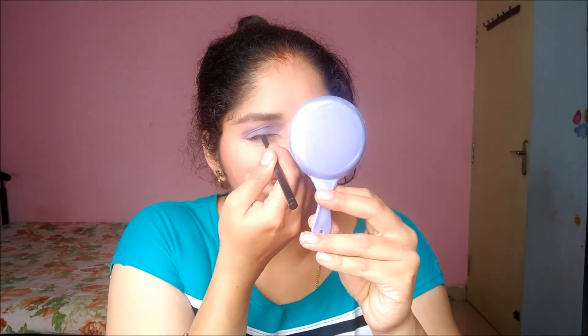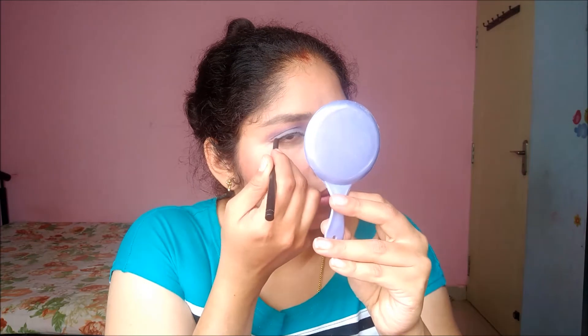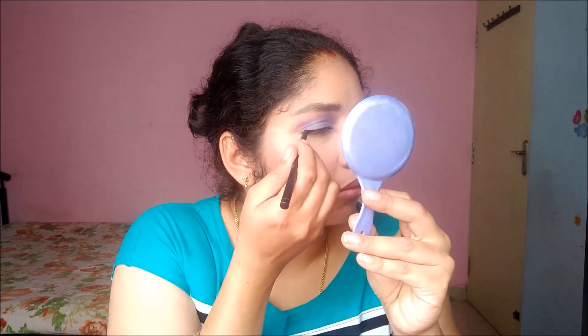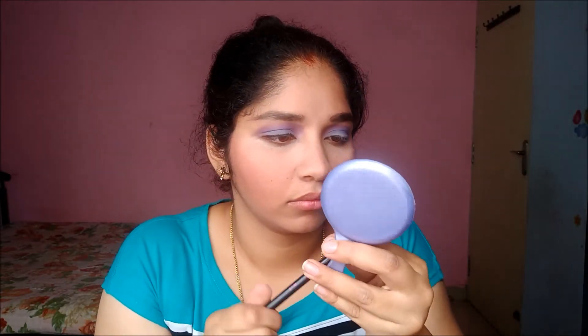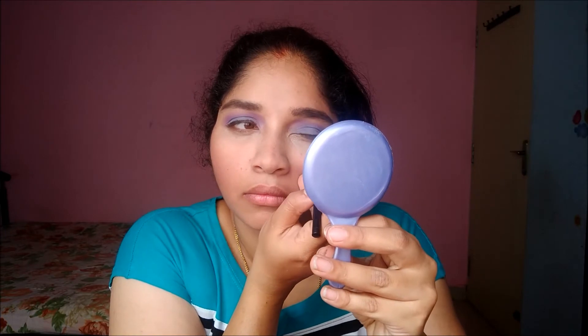I'm going to give a little bit of eyeliner. Then I'm going to take a bigger angular brush and do my under-eye with the same blue color and a bit of purple mixed in.